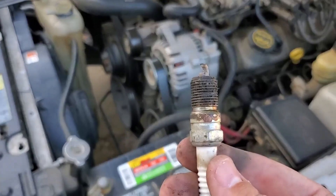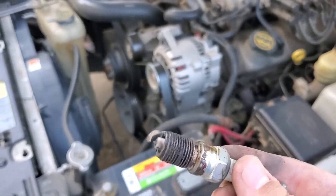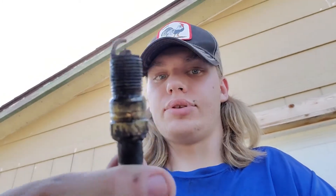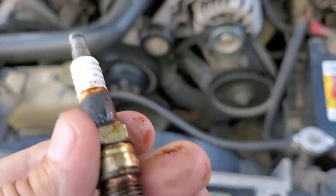And may I say, it is a great thing that we are replacing these spark plugs because yours is not supposed to look like this. There may be some internal stuff going on with the car, but we won't worry about that right now. Good spark plug. Bad spark plug. Good spark plug. Bad spark plug.